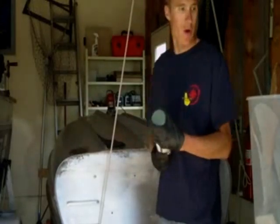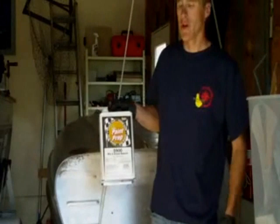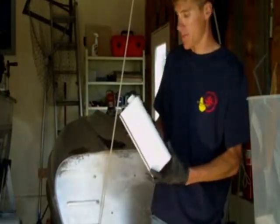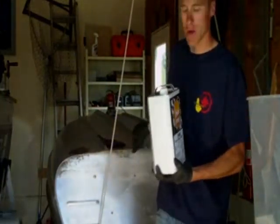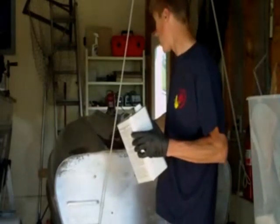I've got the boat up on sawhorses and from here I'm going to be sanding the bottom. First off, I'm going to go ahead and use something called wax and grease remover. It's going to take off the oxidation off the boat. Actually, before I do this I'm going to go ahead and use something else.